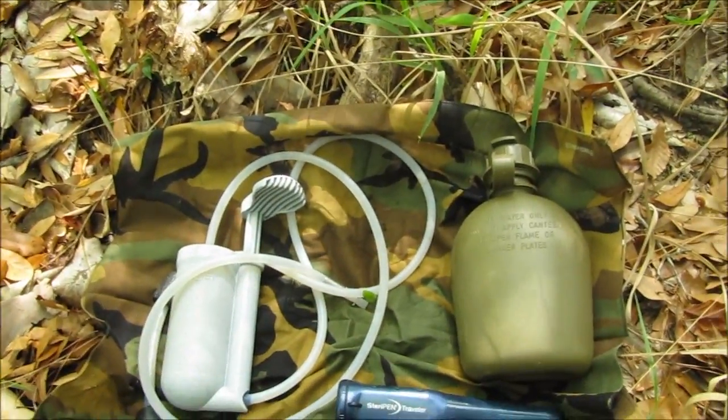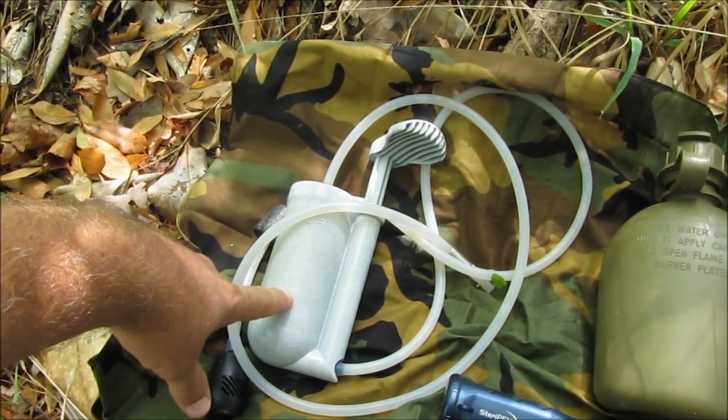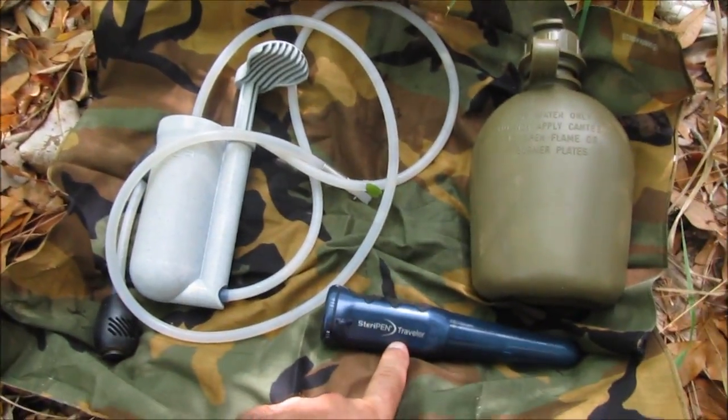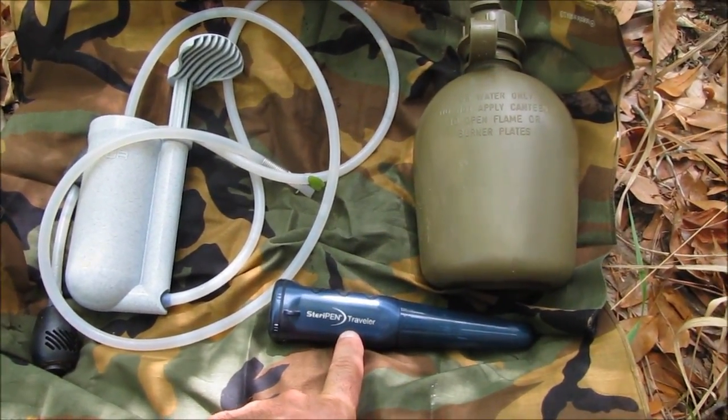Instead of going through all the technical stuff, think of it as: a filter is for cyst, protozoa, and bacteria. A purifier is for everything — viruses, cyst, protozoa, and bacteria.